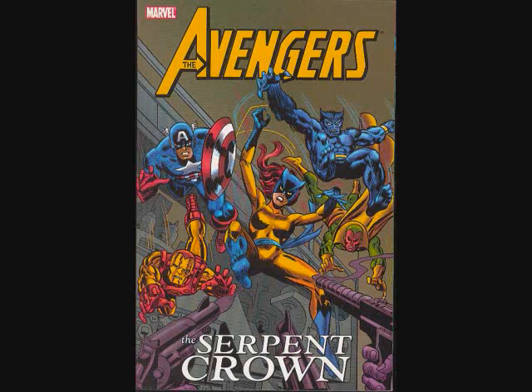I'd just like to talk about it a little bit. Anybody that likes old school Marvel Comics, Silver Age comics, might be able to appreciate it. I'm just going to ramble on about it for a few minutes. The story is written by Steve Englehart and mostly art by George Perez and a variety of different inkers.